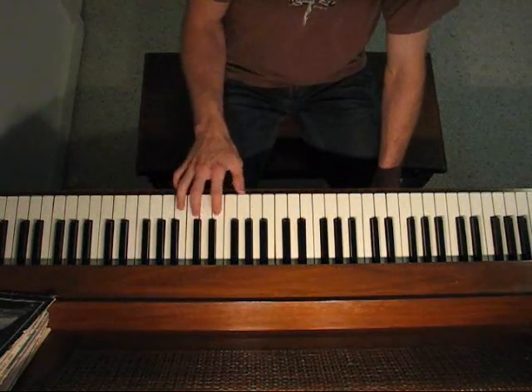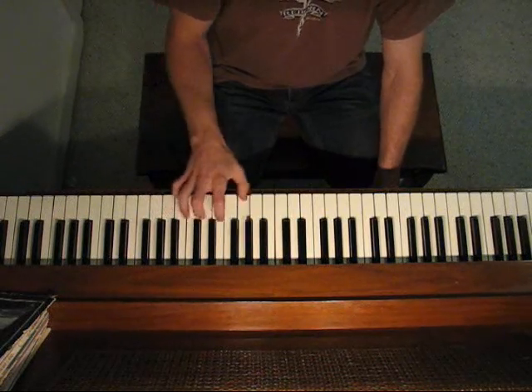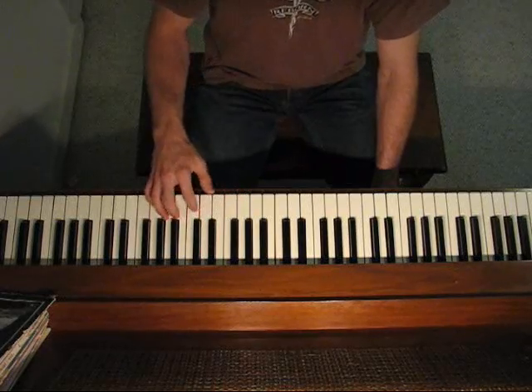This part you can tell pretty easily — it's just on down the line from A down to A, skipping B.